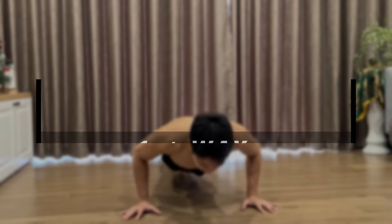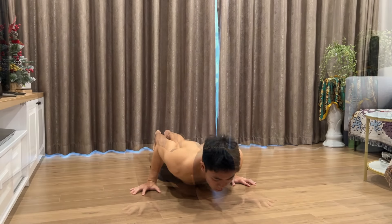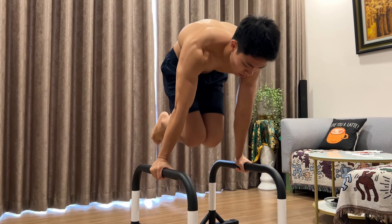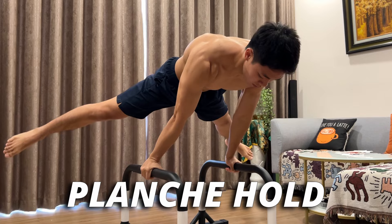First, let's level up our regular push-up, and there will be three ways to do so. First is the slow push-up. This is one of my favorite push exercises because besides increasing a lot of your strength, it is also one of the main movements that supports you when striving for the planche hold, which is an advanced skill in further training.